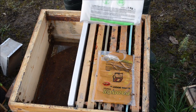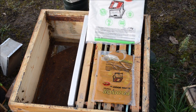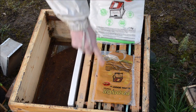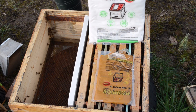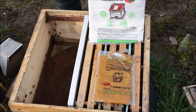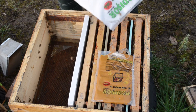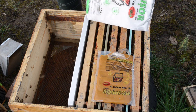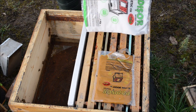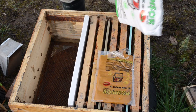As an energetic supplement I'm using the same type of candy. Both of them have something in common — they also have Hive Alive. Hive Alive reduces nosema spores inside the colony, and it's a good moment to give it in autumn and in spring. The dose is 10 milliliters in spring and 10 milliliters in autumn. The energetic version has 2.5 milliliters per kilo and the protein version has 5 milliliters per kilo.